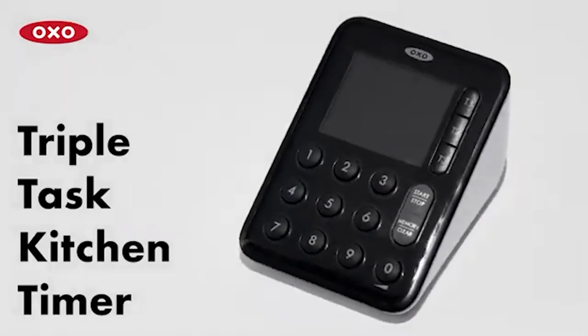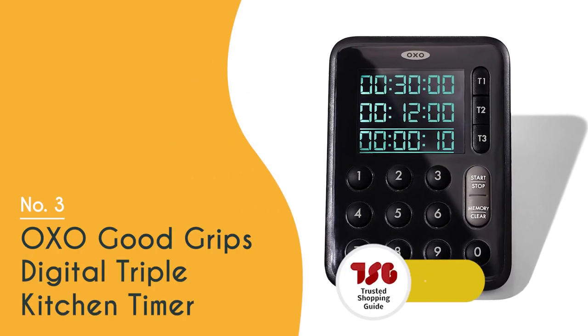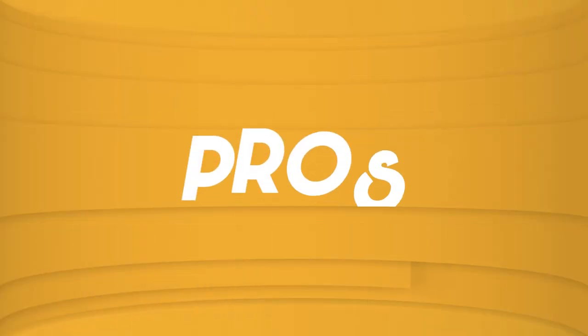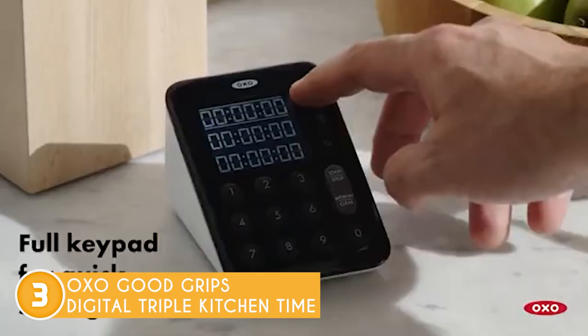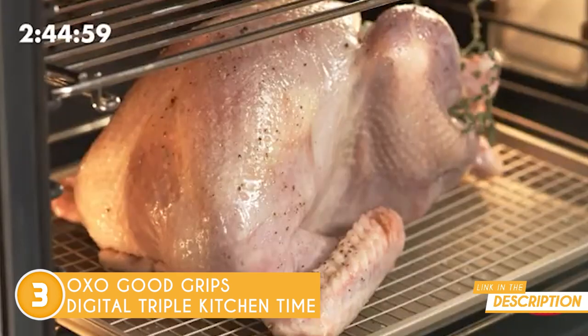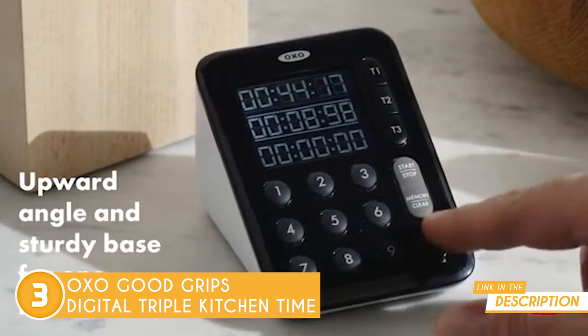The third kitchen timer on our list is the OXO Good Grips Digital Triple Kitchen Timer, which TrustedShoppyGuy.com has awarded a 4-batch rating. Whether you're prepping a big holiday dinner or just have two sides cooking at once, the OXO Good Grips Digital Triple Kitchen Timer has got your back. This timer has a direct entry keypad, allowing you to program any time between 1 second and 100 hours, and it displays all three timers simultaneously.